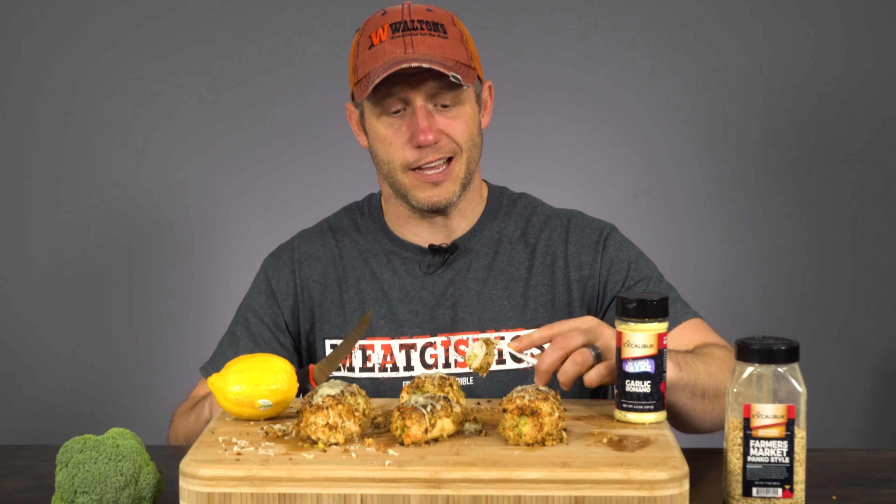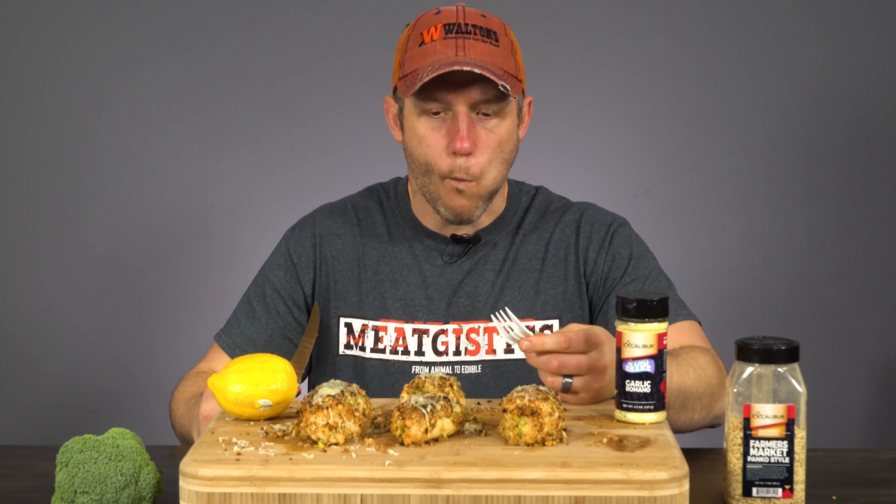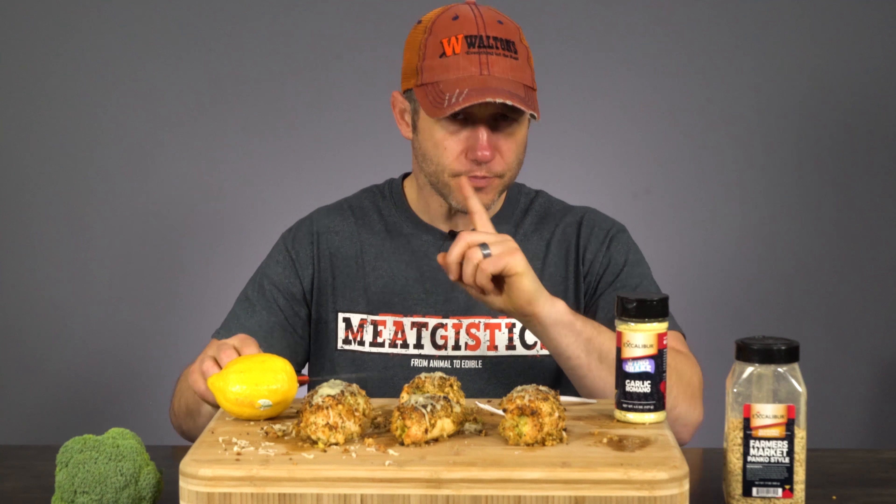Slice your chicken breast in half lengthwise and then pound it with a mallet until it's thin enough to be easily rolled. Take your broccoli and cheese mix and place it in the middle of the flattened-out chicken breast. Grab the chicken breast from one end and begin to roll it up, trying to keep as much of the broccoli and cheese inside as possible.